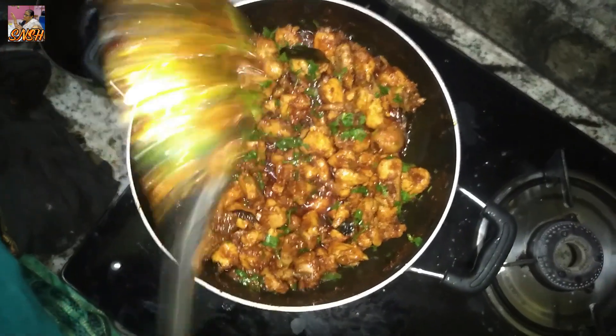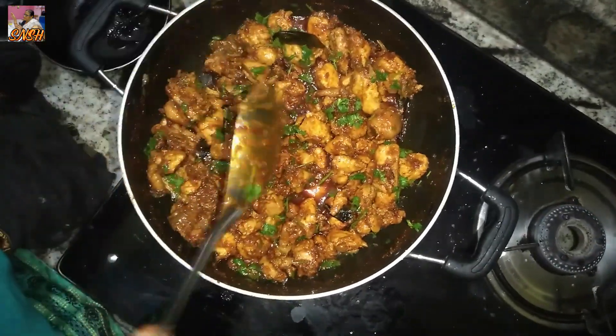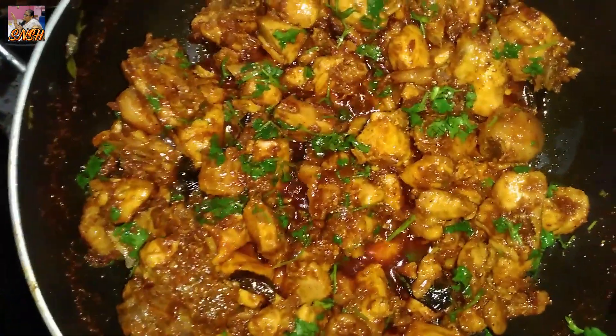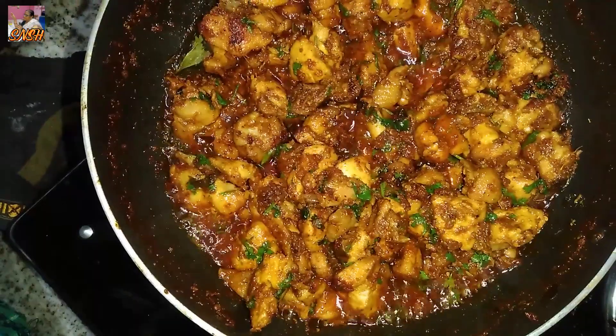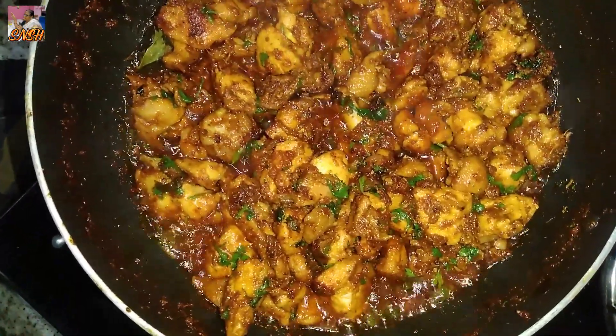I'll make the steak and chicken. I'll cook it in the pan for a minute. I'll cook it in the pan.